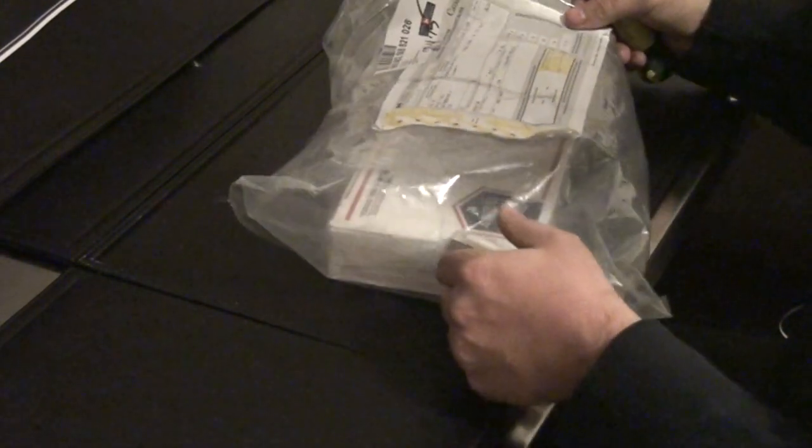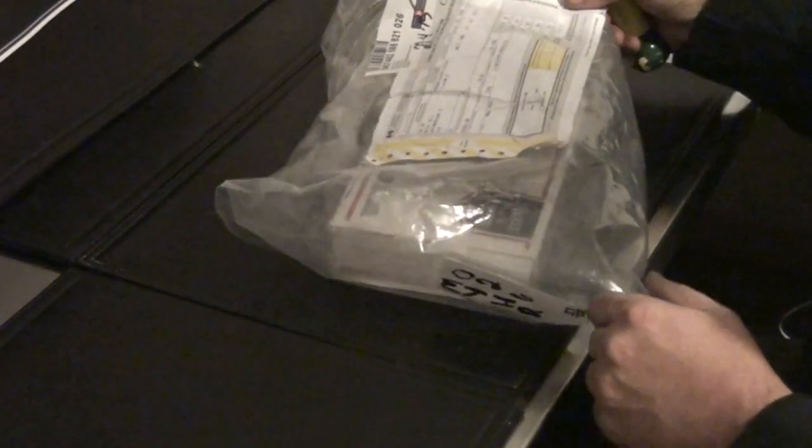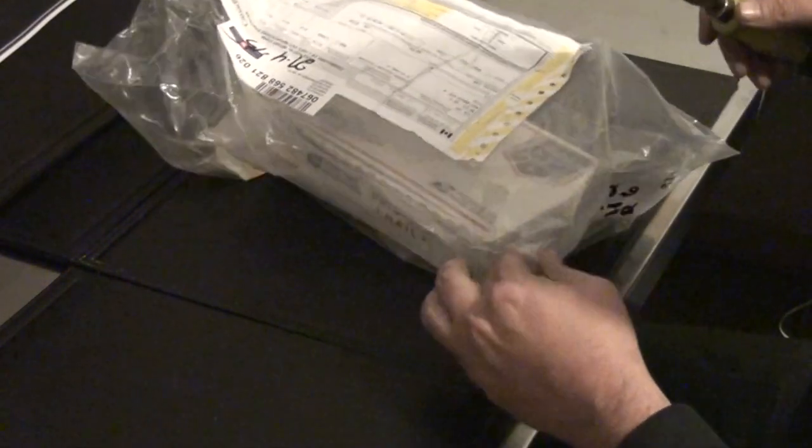I bought this from KermieCoin — I forget where they're out of — but of course I had to pay duties and all that, which I'm a newbie to, so it was a little bit surprising. But it is what it is.